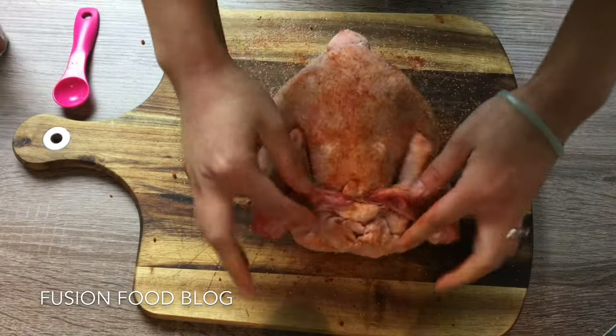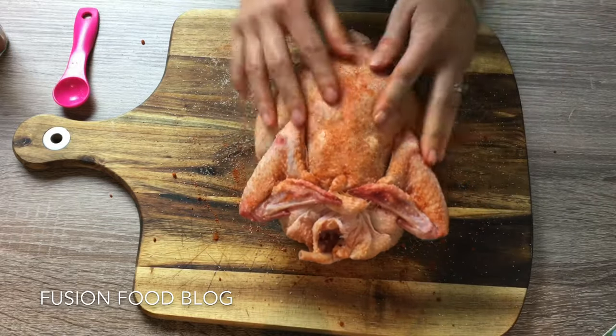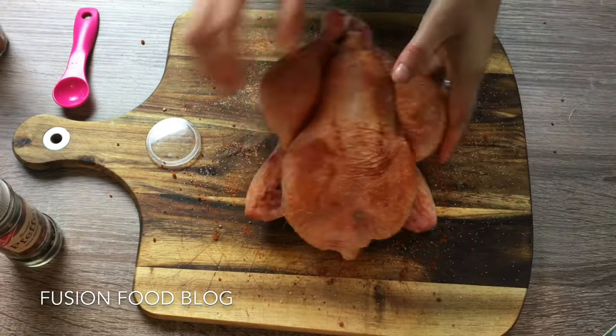Rub it around everywhere — don't forget the armpits of our chicken — then add black pepper on both sides.